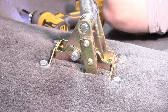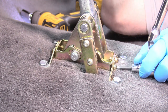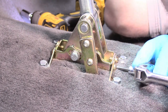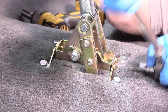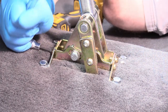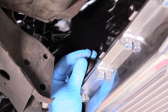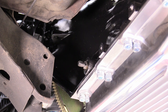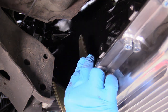Before we go testing it, I want to make sure the Allens on the base of the shifter are nice and snug — grab a ratchet. It needed a little more. All those Allens are nice and tight. The next thing we need to do is put the arm on the transmission side. We remove our nut — you can see it has grooves that line up with the arm that came with our kit. We put that on, start the nut, but don't tighten it down just yet.